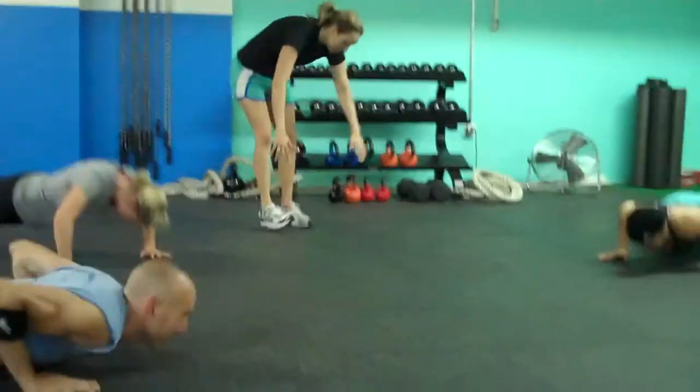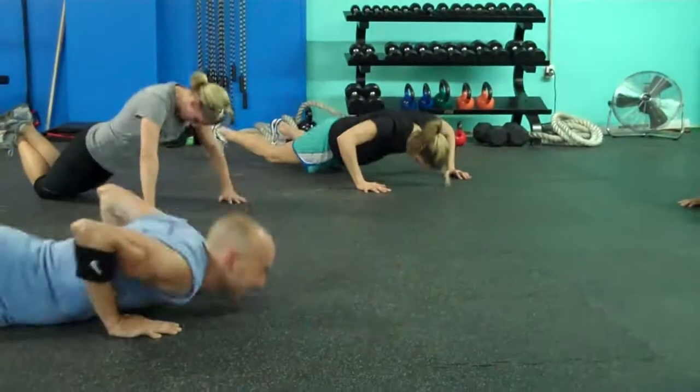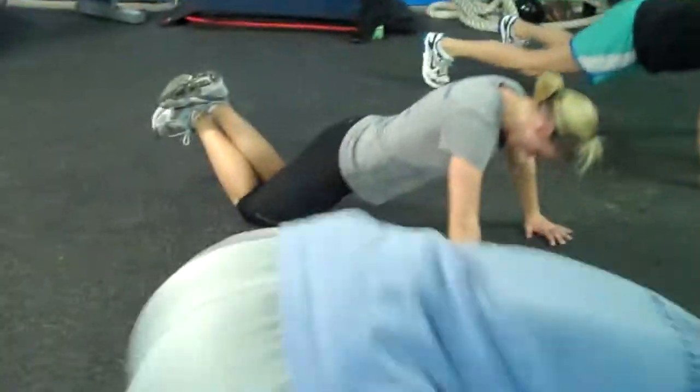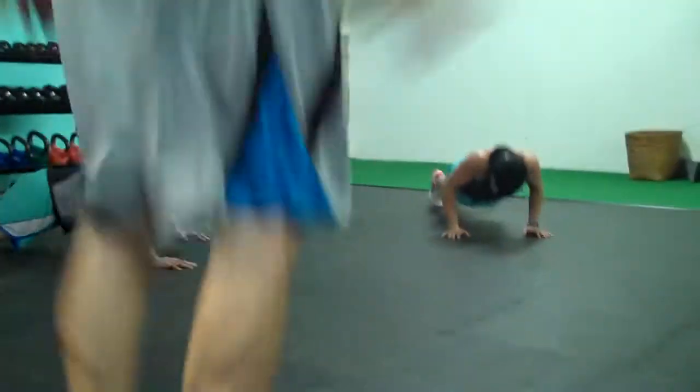Moving on to push-ups. The other beautiful thing about this workout is that you go at your own pace. You can also modify the push-ups. With each exercise, proper technique — quality versus quantity.